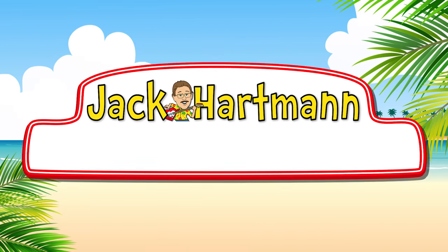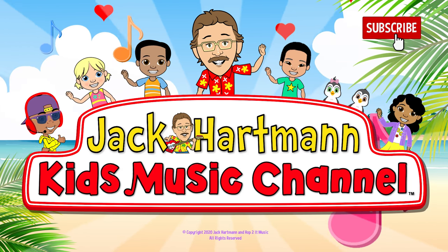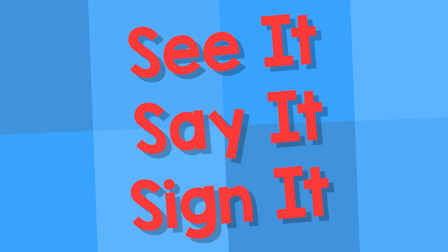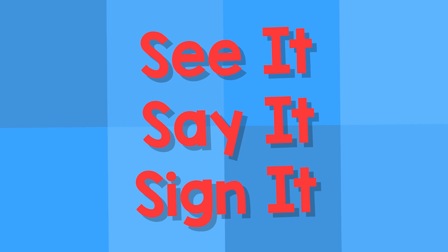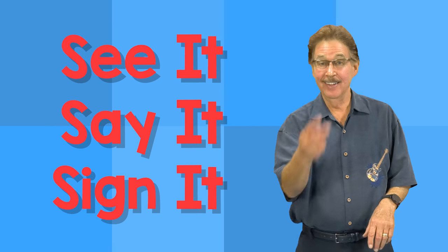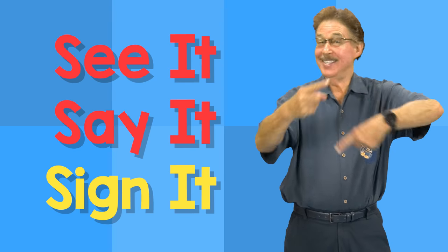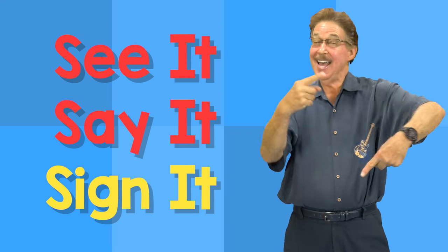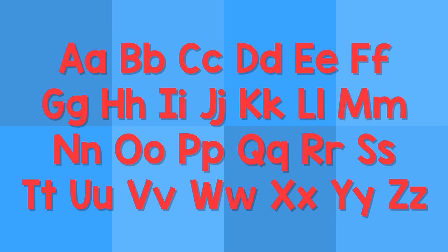Jack Cartman Kids Music. See it, say it, sign it. The letters are the alphabet. See it, say it, sign it. The letters are the alphabet.